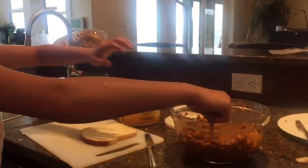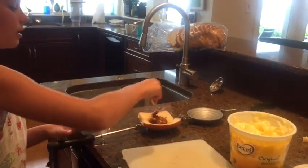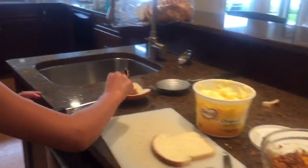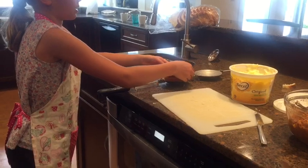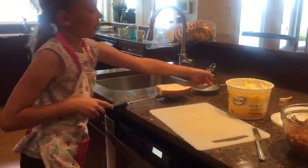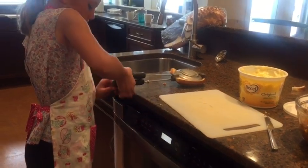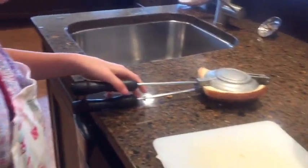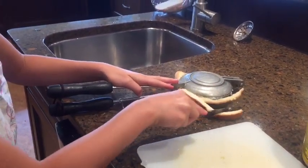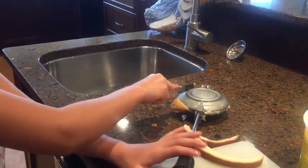Now you have to put your beef into your bread, and you'll need one and a half of that. When you put your other bread slice on, make sure the butter is facing up. Now you close your Jaffles maker. Then you have to take your knife and cut off all the ends that are sticking out.